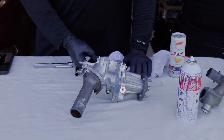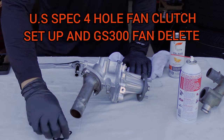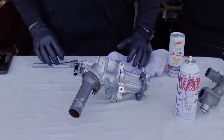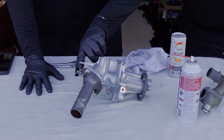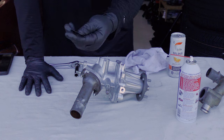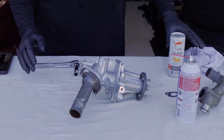The water pump comes with several o-rings and also a gasket for the hose that goes to the back of the motor and also to the heater core that is inside of the car. It goes right here — it is a metal gasket, it can be reused even though they sent me a brand new one. I will use the new one.